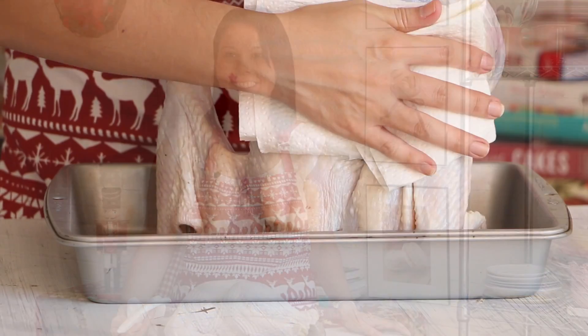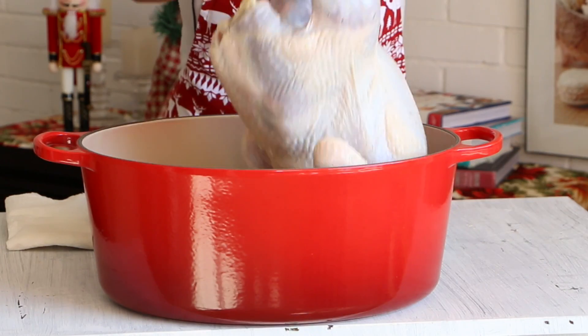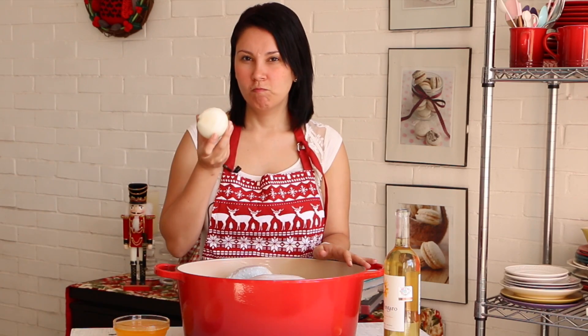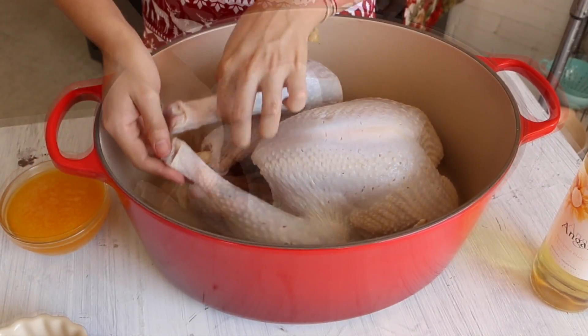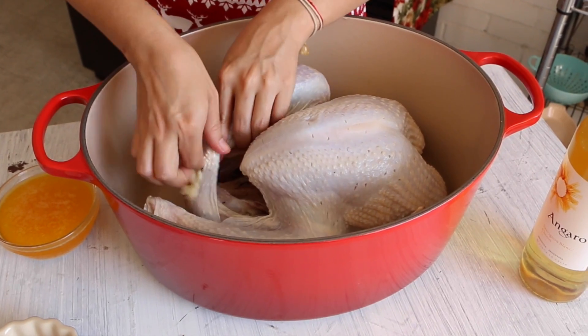Then we're going to put it in a turkey pan. After moving the turkey to the pan, we're going to add an onion into the turkey. We will use the excess skin that the turkey has in the bag to secure the legs.